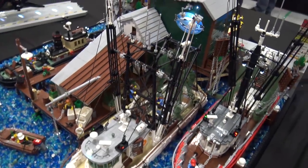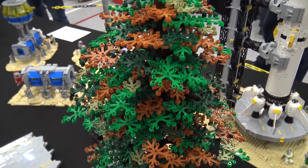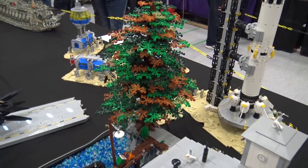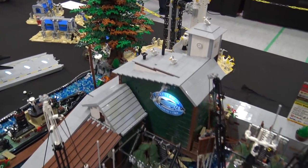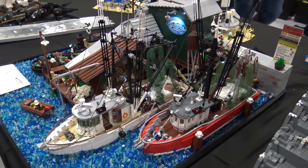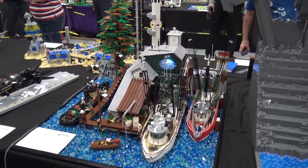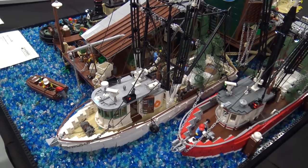That tree in the back is actually my first tree I built, and it's quite fragile — I had to rebuild it twice, once when I got here. If you bump into the table it will probably fall over, so I need to improve that technique. It's the first one; I intend to build more trees as the layout grows, so I'll get better at it. I'm quite satisfied with how it looks though.